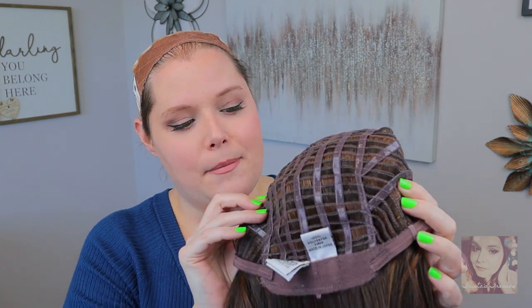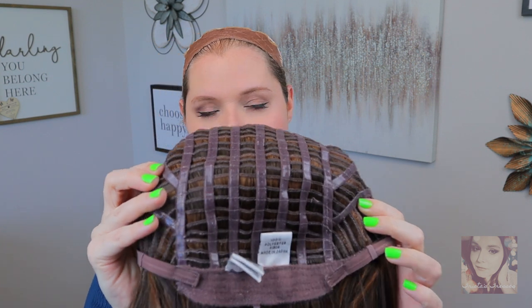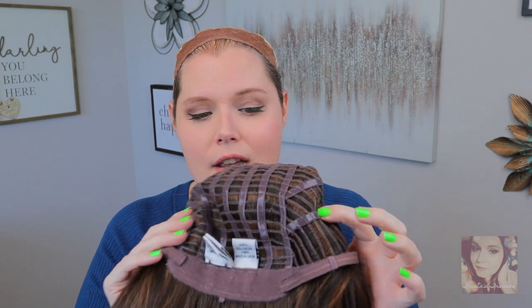The other thing I wanted to show you — hopefully it shows up on camera well — see how shiny the wefts are? That is the memory cap, that is the silicone lining. It is very helpful for gripping. It does a great job hanging on to my wig grip, and if you have no hair whatsoever it will really cling to your skin and help keep the wig from moving around.